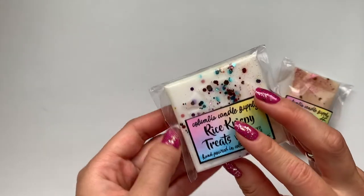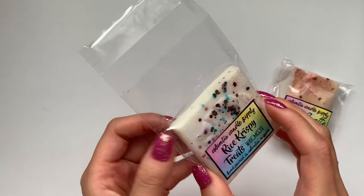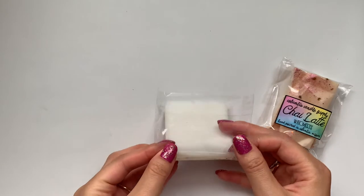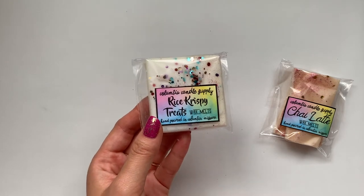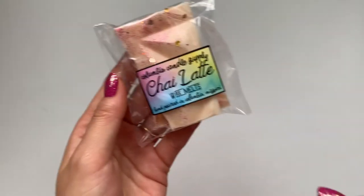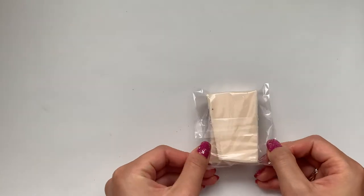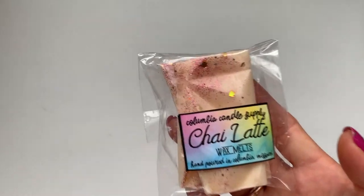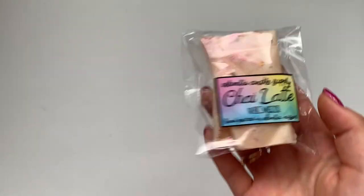Rice Krispie Treats — I remember seeing this one and kind of wanting it, so I'm glad I got this in the bundle. For some reason I thought this was going to smell more marshmallow-y, but it's not that strong a marshmallow vanilla scent. It smells maybe more on the Rice Krispie end. I don't smell marshmallow that heavily. And then Chai Latte — I can smell spices. It could be a fall scent, but honestly doesn't smell too much like fall — just kind of a spicy scent. This one smells super good.